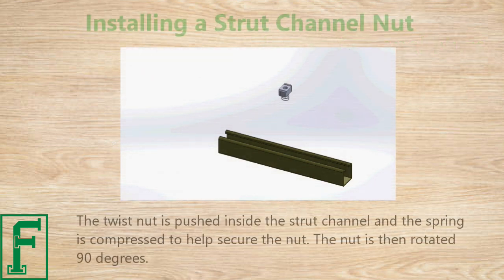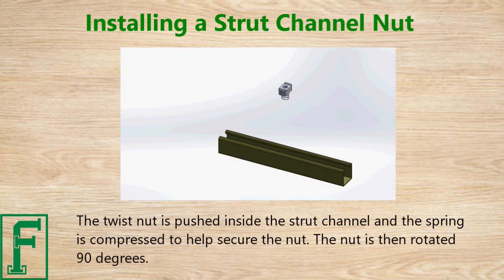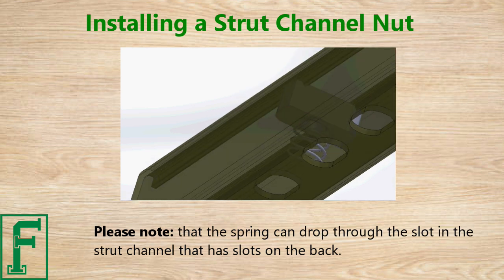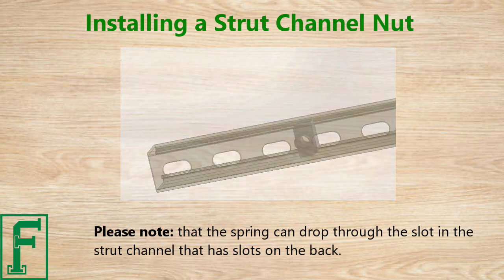The twist nut is pushed inside the strut channel and the spring is compressed to help secure the nut. The nut is then rotated 90 degrees. Please note that the spring can drop through the slot in the strut channel that has slots on the back.